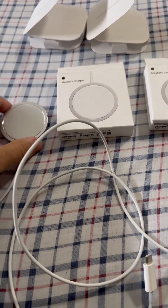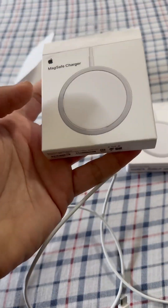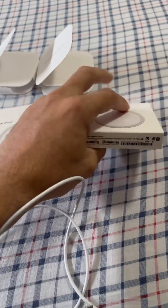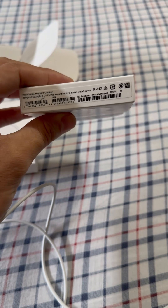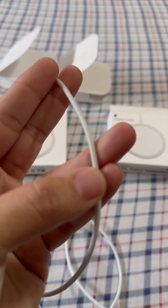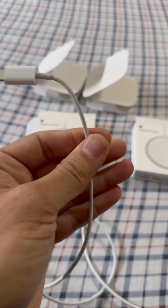I'll tell you how you can identify if your MagSafe charger is fake or real. I got a fake one from a marketplace and a real one from Amazon. On the real one, the serial number matches the one on the cable, and there are writings including a serial number.